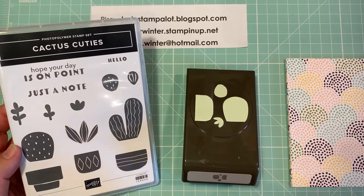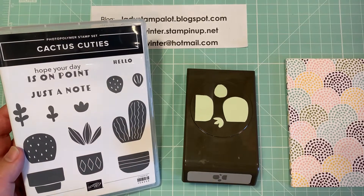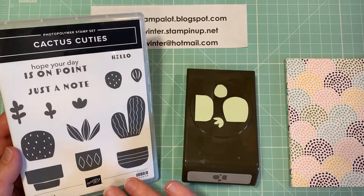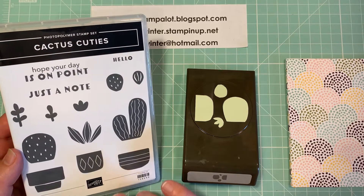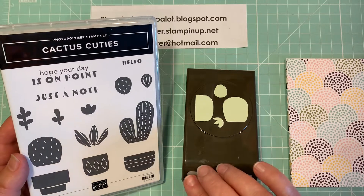Hi Stampers, this is Kathy from Ladies Stamp a Lot. I'm an independent Stampin' Up! demonstrator in Chesapeake, Virginia. And today I wanted to show you 12 cards that I made using the Cactus Cuties bundle.